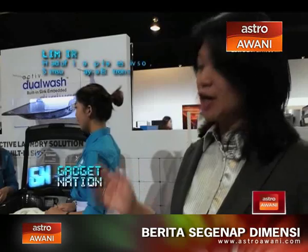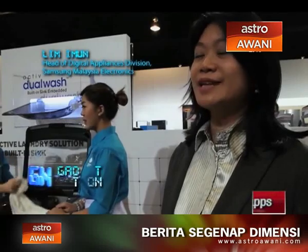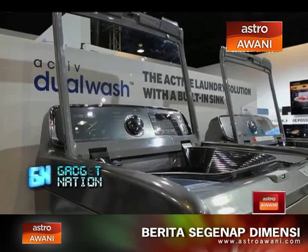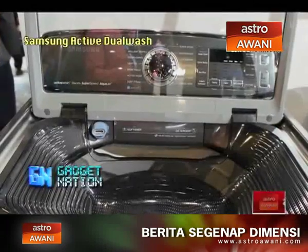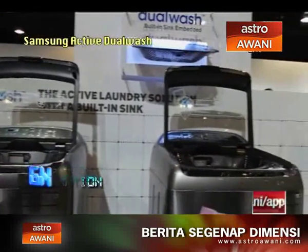For Samsung, our Active Dual Wash washing machine is going to be a very interesting product for us. It has really been designed based on understanding consumers. It's very difficult when you do pre-treatment and pre-wash for your clothes — it's usually done in multiple sections of your house, it's not very convenient, and it takes a very long time.